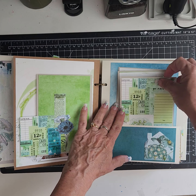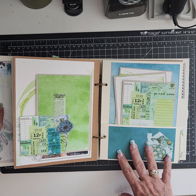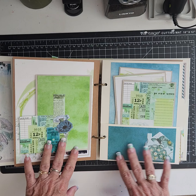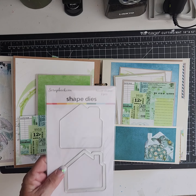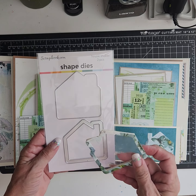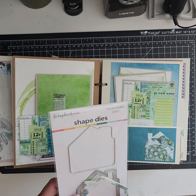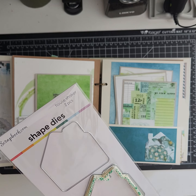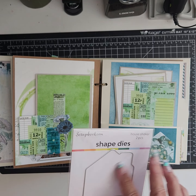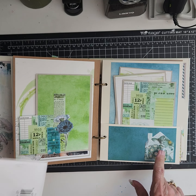I was going to do a shaker for the front of the book, but the book got so thick that I didn't do it. It's from Scrapbook.com — I had it all set up but I'm going to make a card out of it instead. I just took this die cut, which fits here, and you can do one for the acetate — I just took that and put it on there.